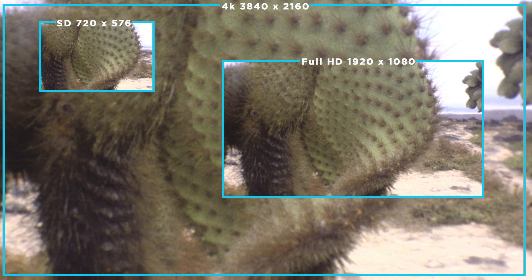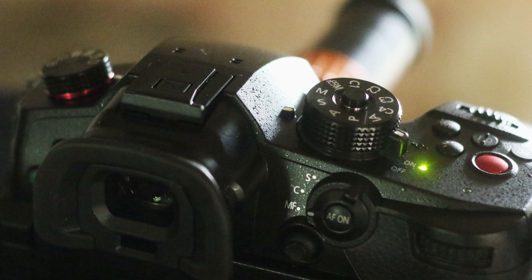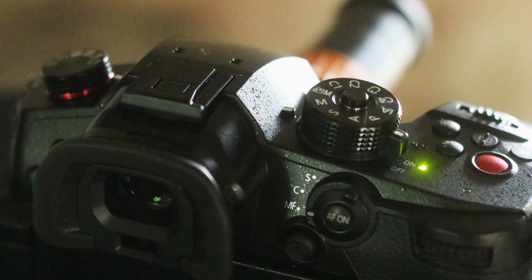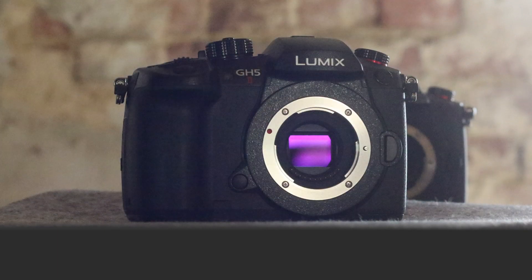Scans in 4K — 3840 by 2160 pixels — are contemporary and provide a lot of detail. The Lumix GH5, even in its first versions GH5 and GH5S, has a special position among cameras, because it's a hybrid model that is equally intended for photography and filming.